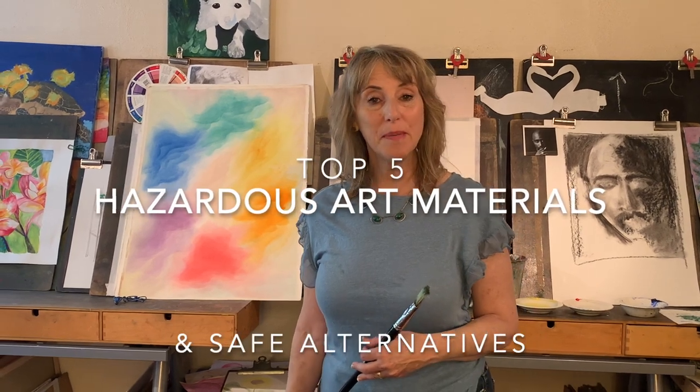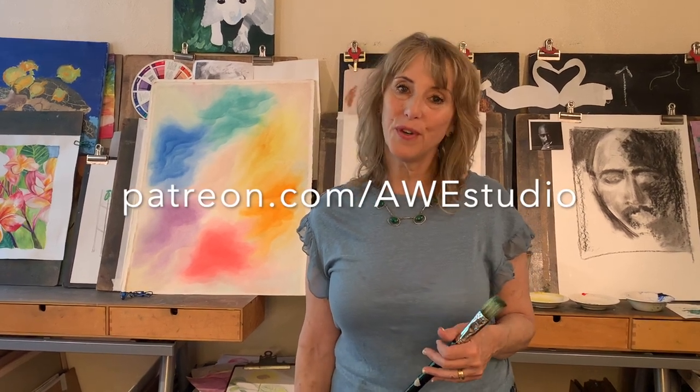Hi everyone, my name is Janet Lea and I'm an artist and a visual arts educator with over 30 years teaching experience. Since 2007, I've had my own business, Off Studio. You can get my classes online too if you join us on Patreon.